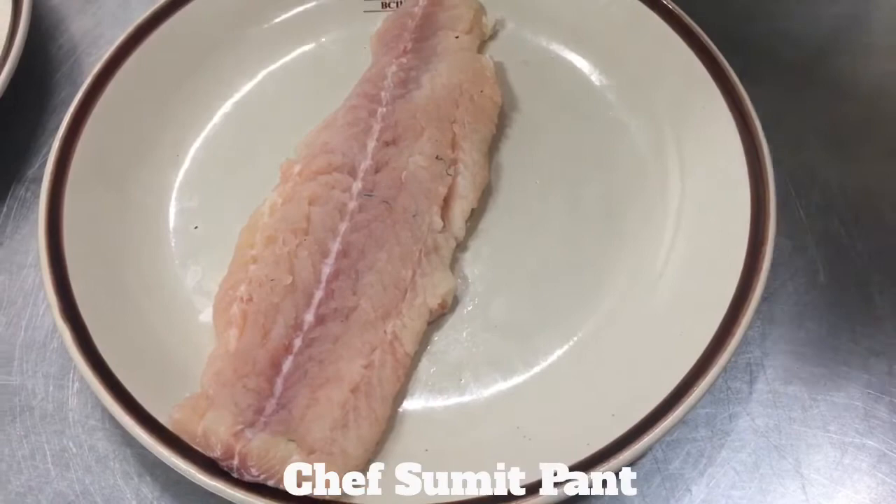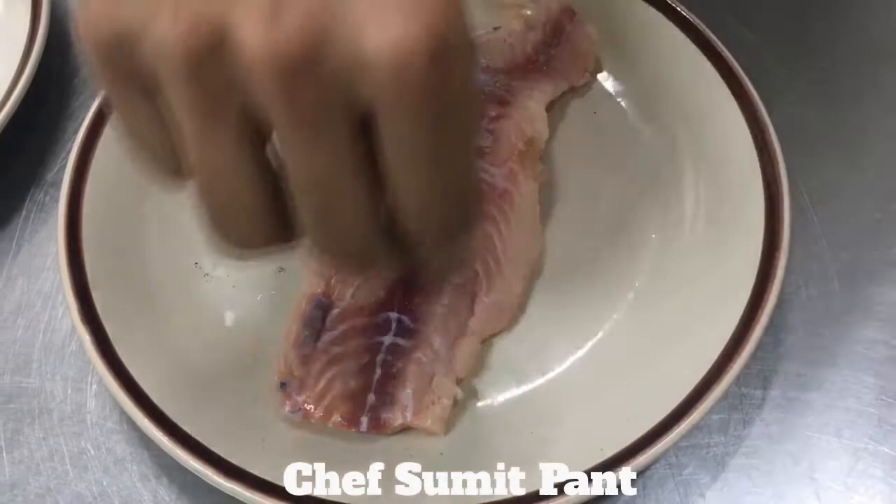To start with, I have a beautiful fillet of catfish, where I'll season it with salt and pepper nicely. And now I'll pass it through seasoned flour.